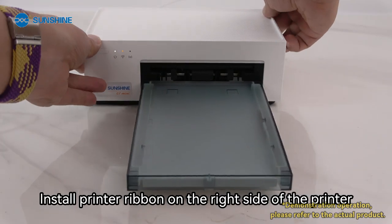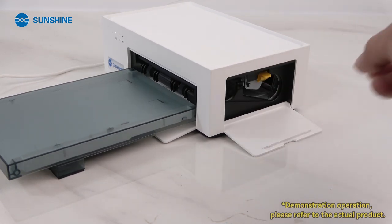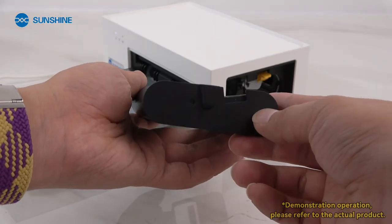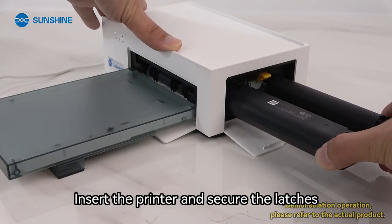Install the printer ribbon on the right side of the printer. Open the printer ribbon area. The printer ribbon has a notch at one end — place it facing upwards. Insert the printer ribbon and secure the latches.